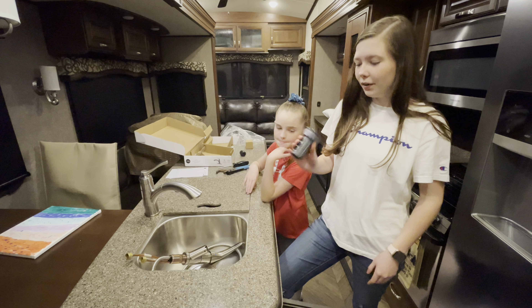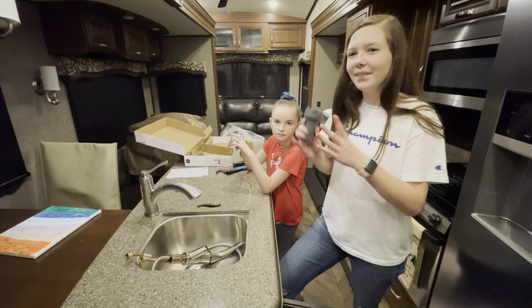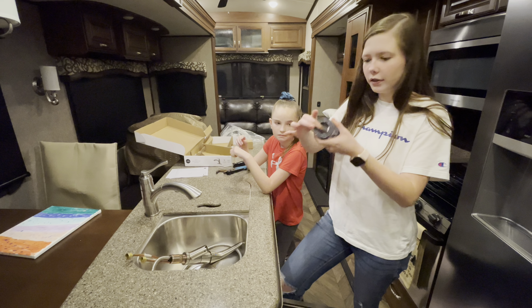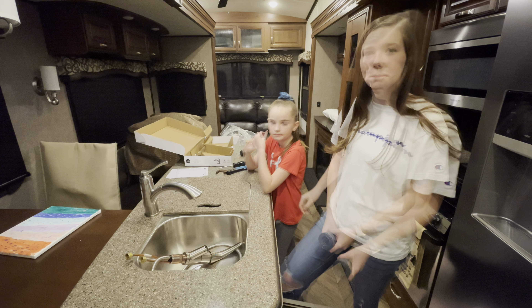Since this one's a swivel, you have to make sure you find your stop point so it just doesn't swing too far over. All your new faucets come with this really easy washer — you just thread the lines through and tighten it up.